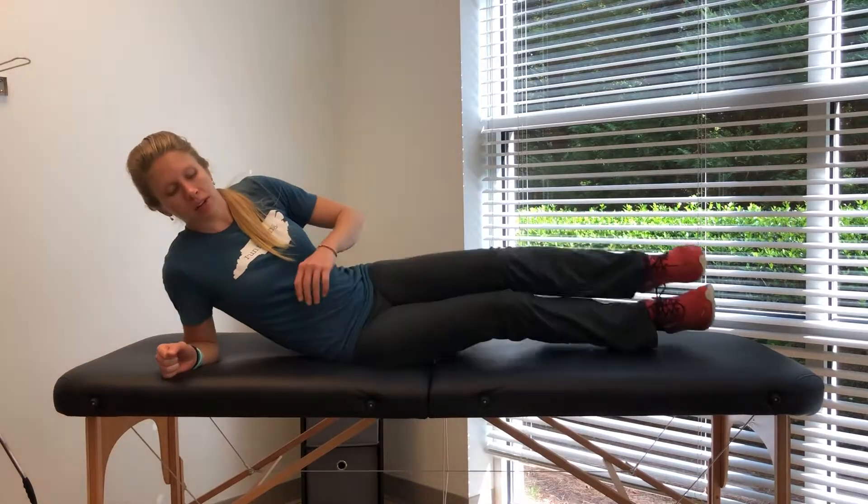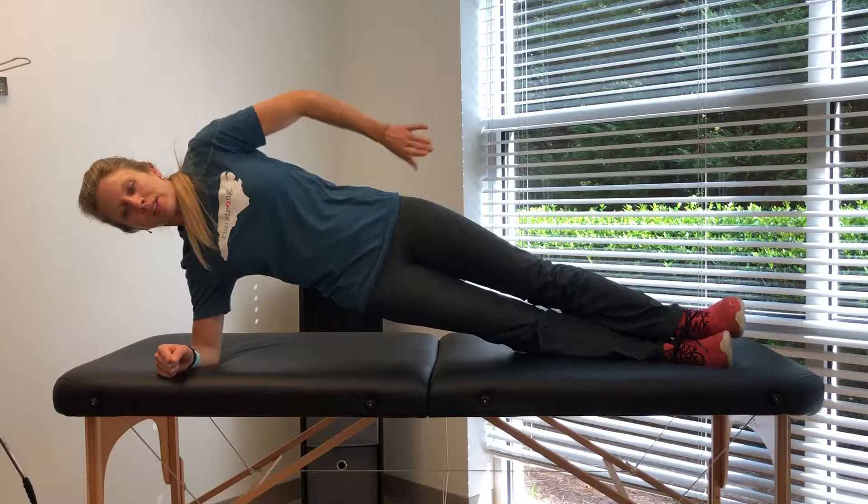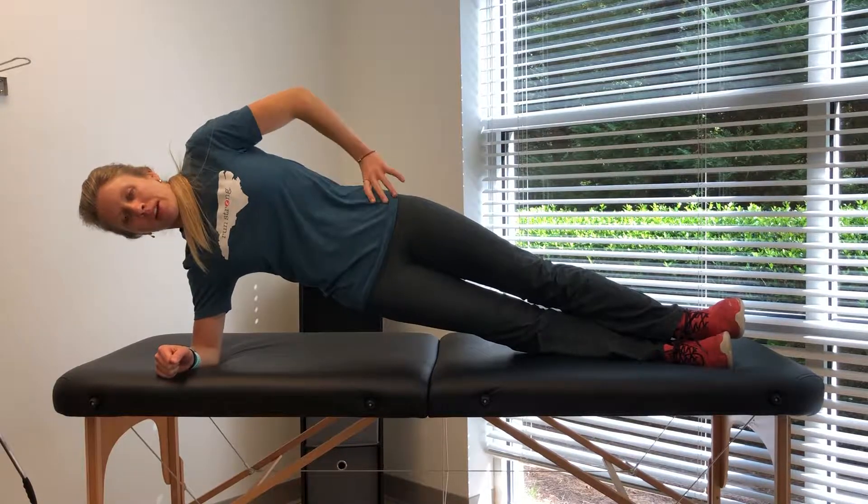So what we're going to go through today are side planks with hip dips. You're going to go on your elbow and your feet. You're going to bring your hips up. Make sure that everything stays nice and in line. You're going to pull in at your belly button.